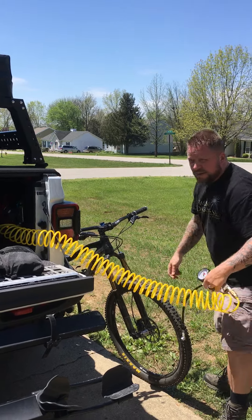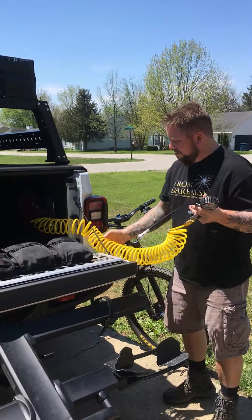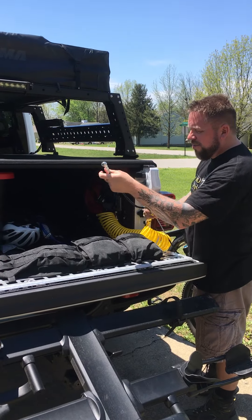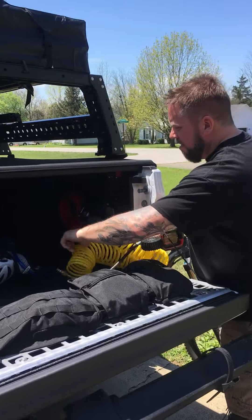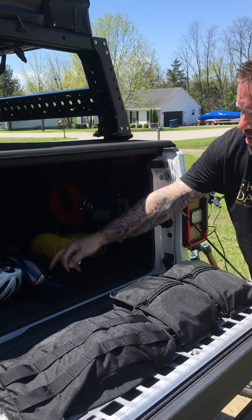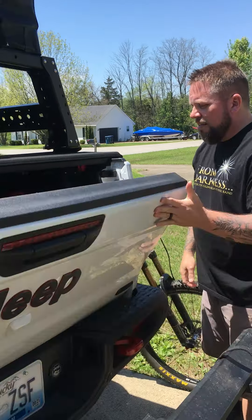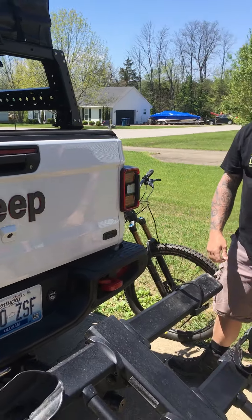I usually check my air every time I go biking, just because I'm OCD like that, I guess. That's all it is. Drop the air back out, put my stuff back — I've got all my biking gear right here and the other stuff that I need — pop it back up, and I'm ready to ride.